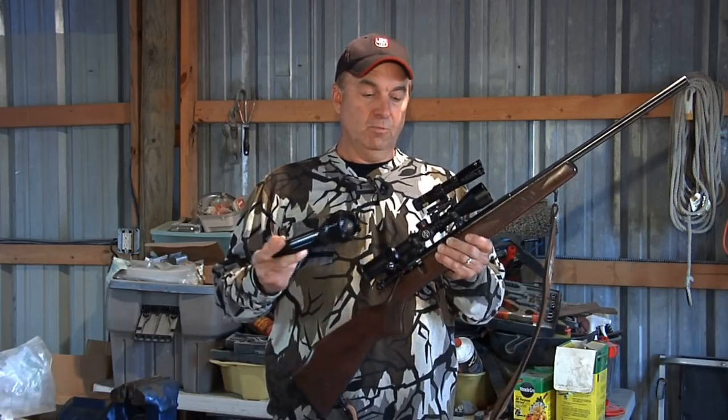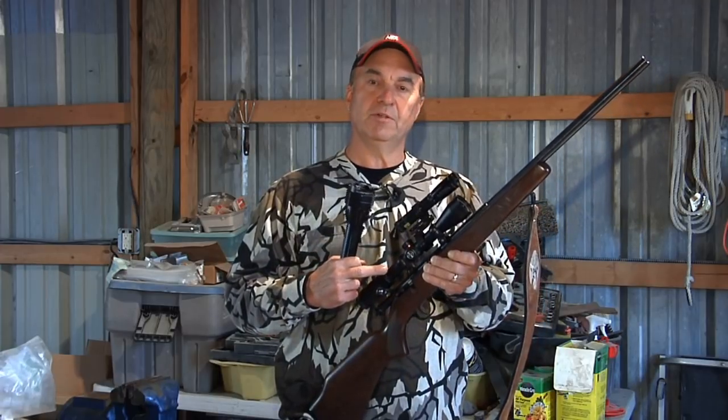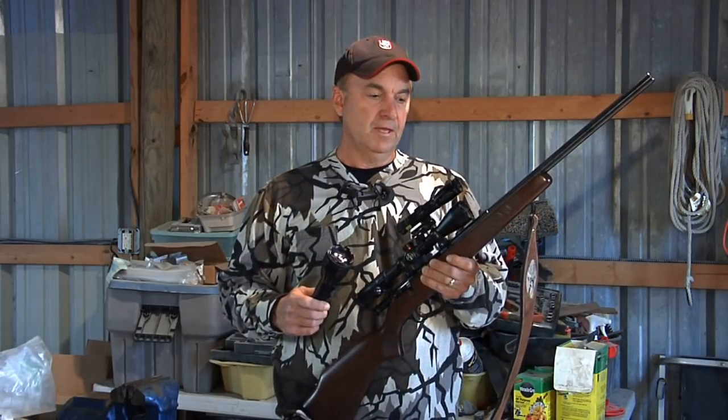I've got a couple of tools I'm going to tell you about. First off, I'm shooting a Savage HMR — this is a .17 caliber rifle, it's a little rimfire.